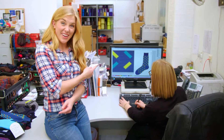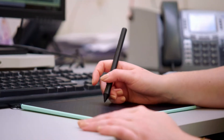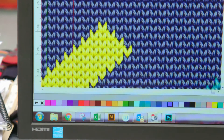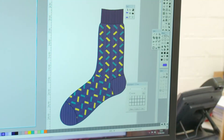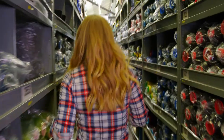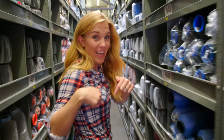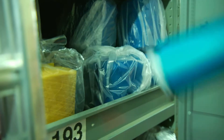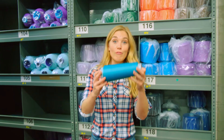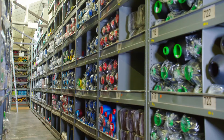Sock making starts here, on a computer. This is Chloe, and Chloe is a designer, and it's her job to think of the different colours and patterns that will be made into socks. Socks are made from yarn, and all of the yarn is stored in here - the yarn store. Yarn is kept on reels like this, called bobbins, and they have every colour you can imagine.